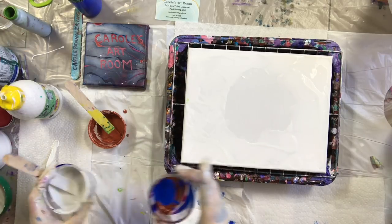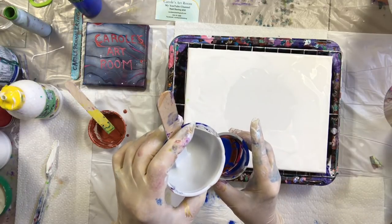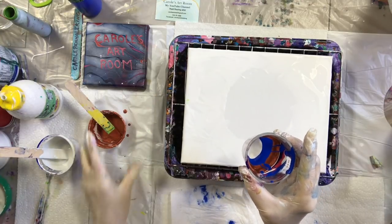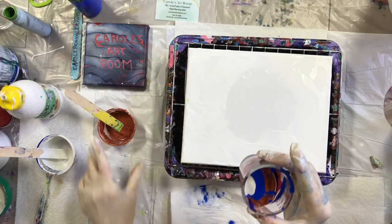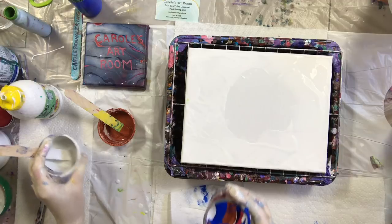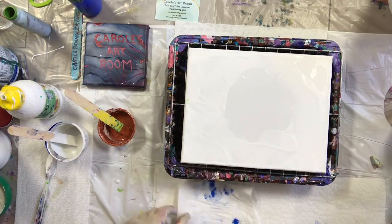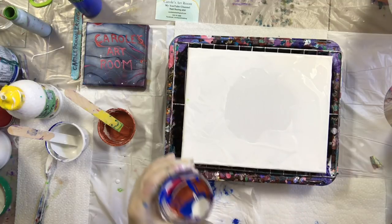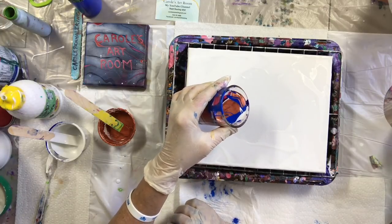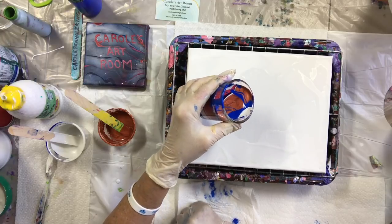Alright, now some of this gray enamel — it's sinking there. I think that's probably enough, maybe a little bit more. I'm just going to... actually, I'm going to straight pour instead of swirl.